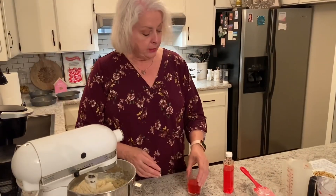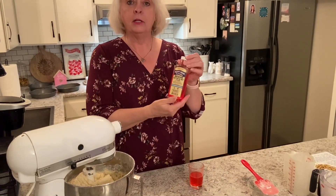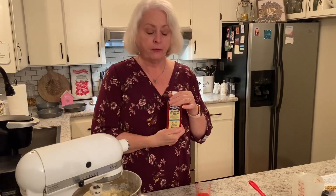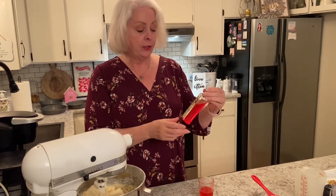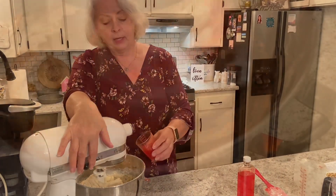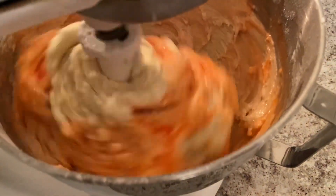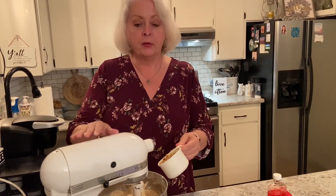Now we'll add three tablespoons of the butter and nut flavor. I could not find this in the grocery stores around here so I had to order it off Amazon. This is Happy Home — there are a couple of different brands — but we're going to add three tablespoons of that to our cake. For our one cup of nuts, you just want to stir those in.